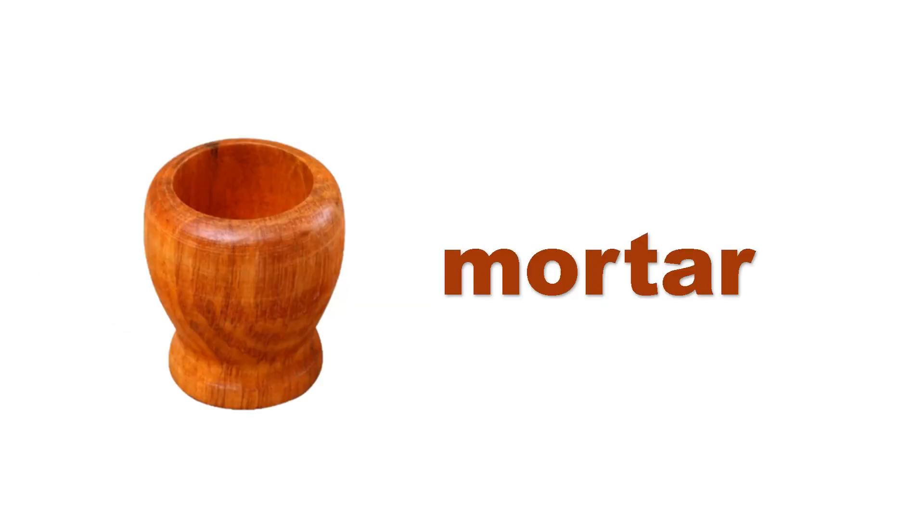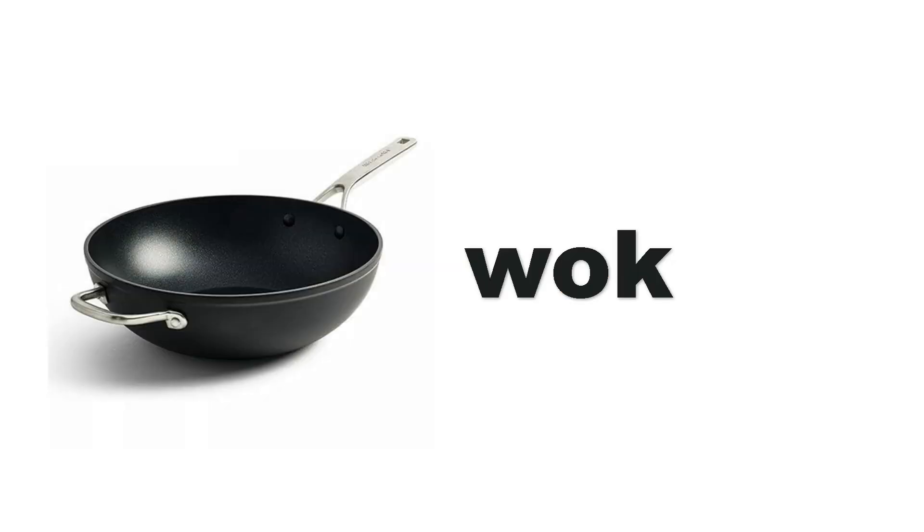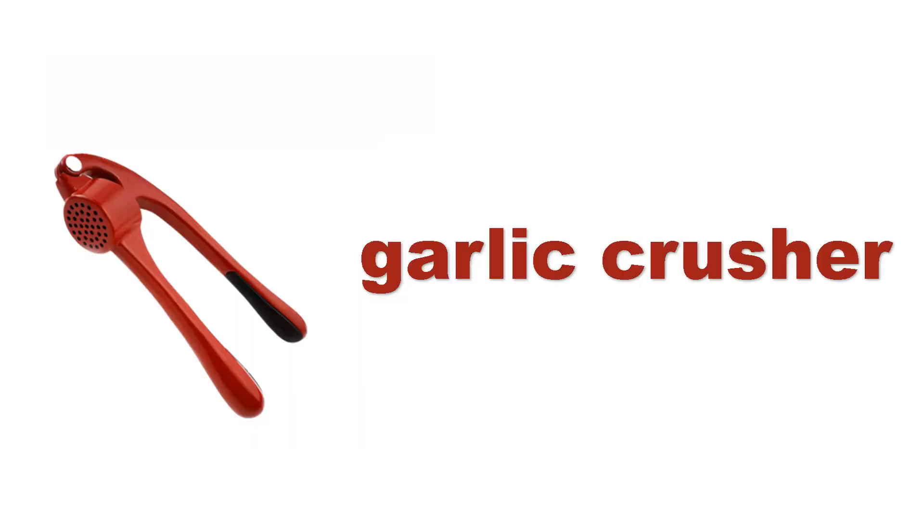Napkin. Napkin. Mortar. Pestle. Wok. Garlic crusher. Garlic crusher.